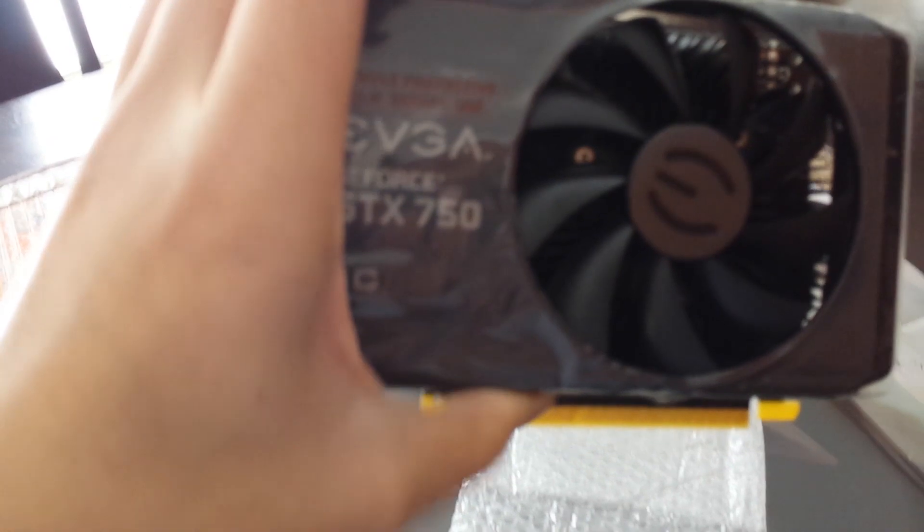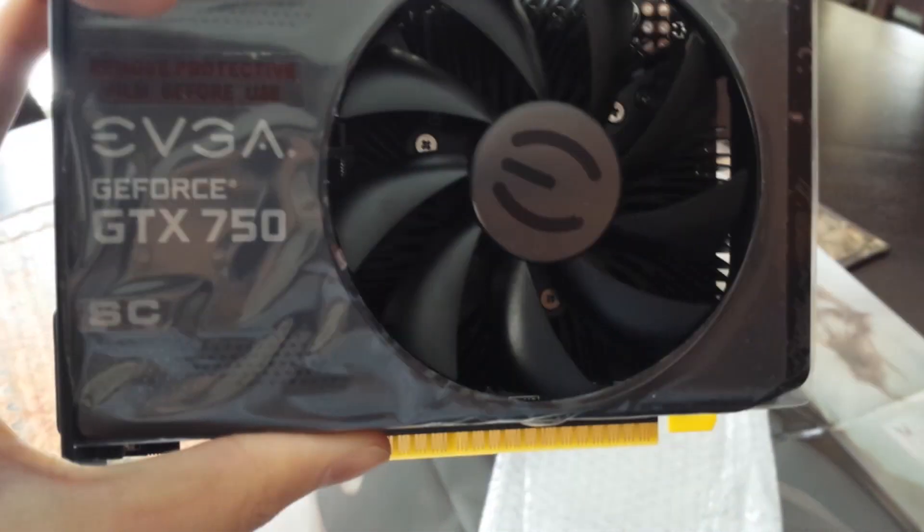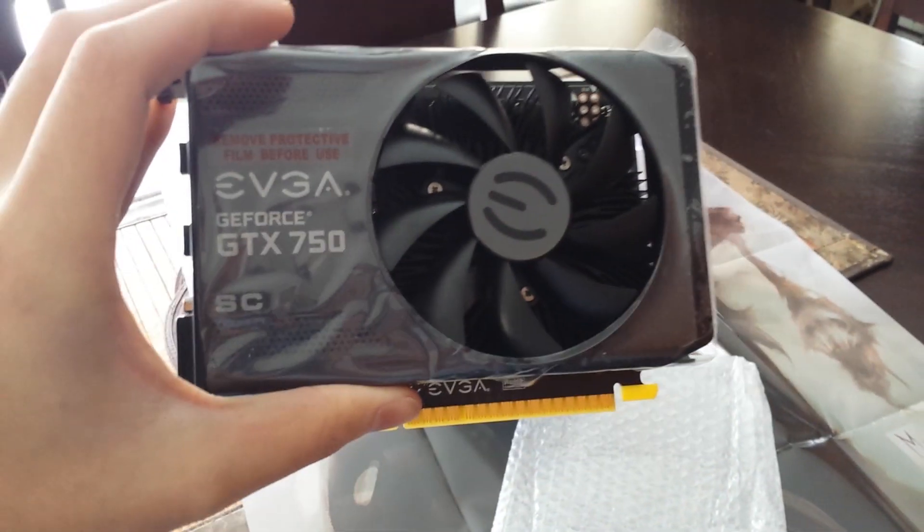You can see here it's a single fan. The card's very, very short. It's absolutely amazing for HTPC use, and runs amazingly cool as you'll see in a few moments.